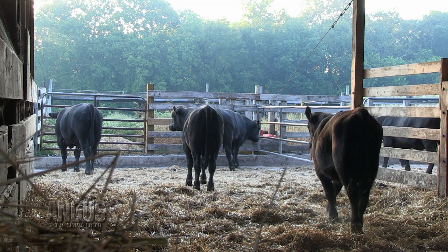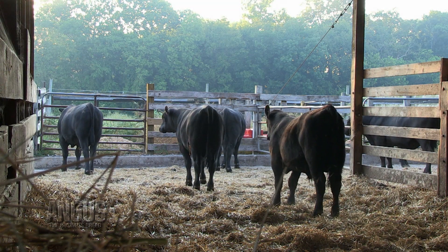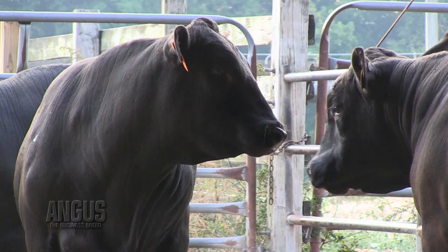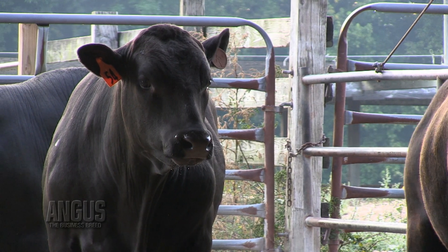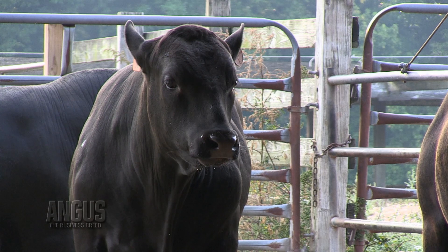Young bulls, especially if you've turned them out for a breeding program — say you buy a bull that's still growing, a long yearling or a two-year-old turned out with a set of cows — you want to make sure that you get him back up and supplement him because he's out there working and he is still growing. So that's very important.